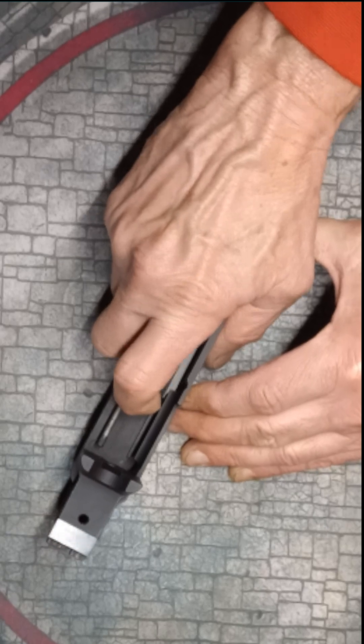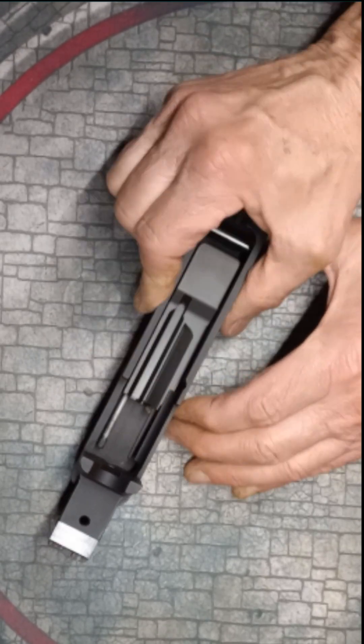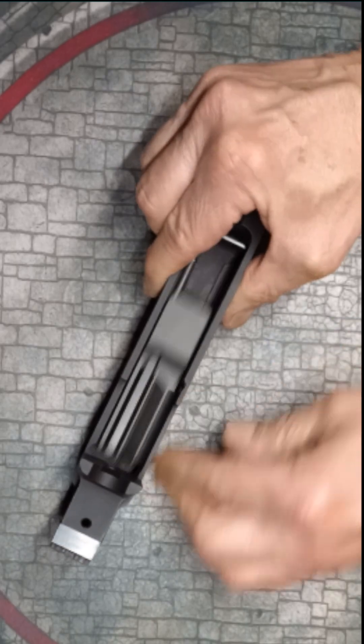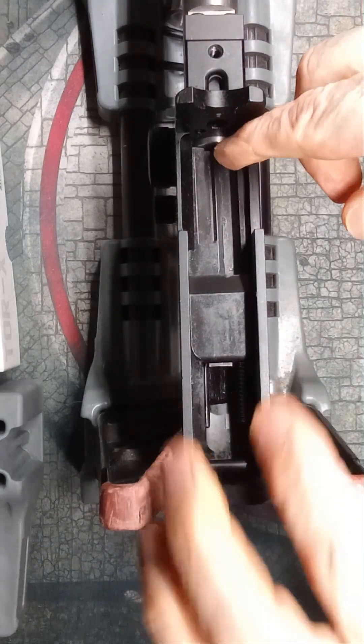You cannot remove the Faxon bolt without first removing the buffer pin — just like every other 1022 bolt and receiver I've seen, except for the Bear Creek BC-201.